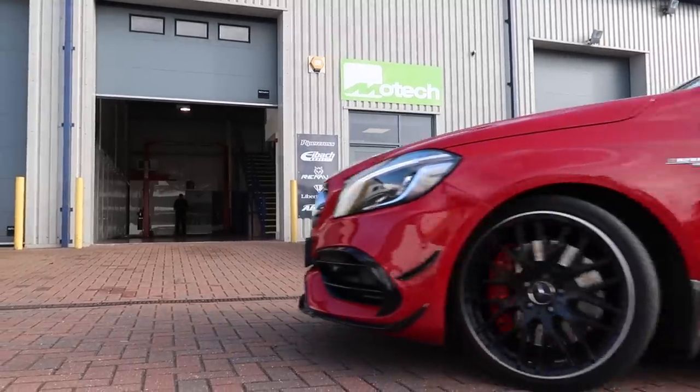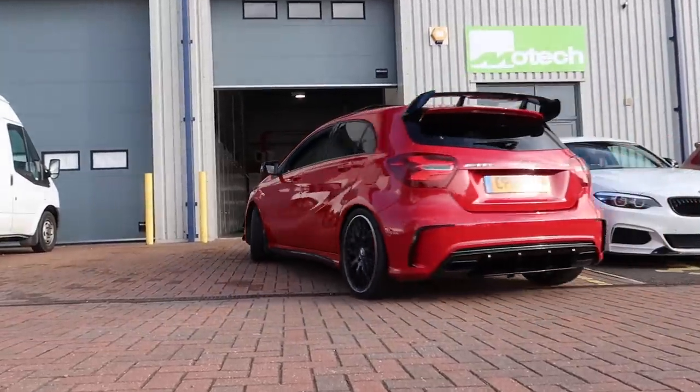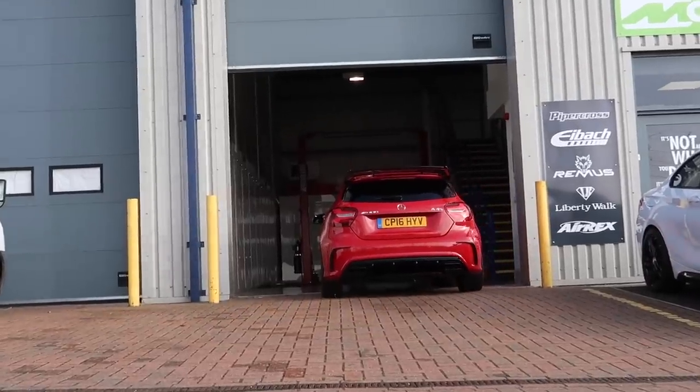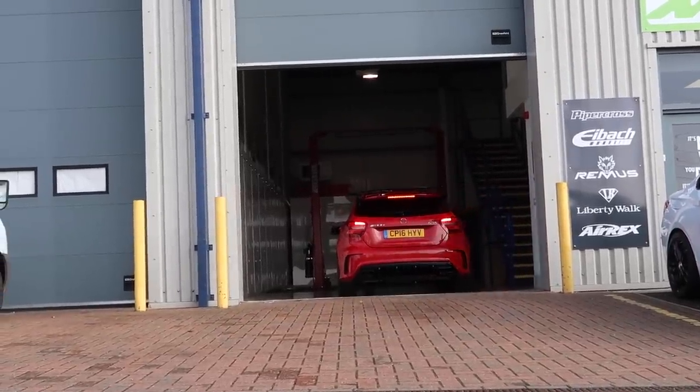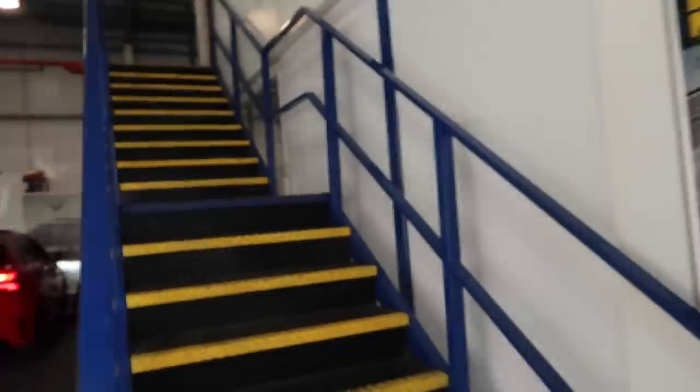What is going on guys, welcome back to another video. Today it's a modification day — I love car modification day. I'm back here with my friends at Motec Performance, and you've just seen the A45 go inside there. That's another video — that is sick. Let me find Mike and find out what exactly we're doing.